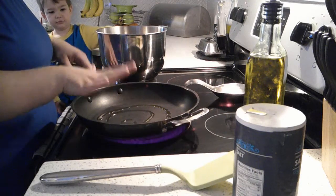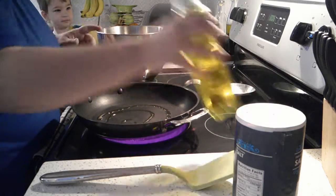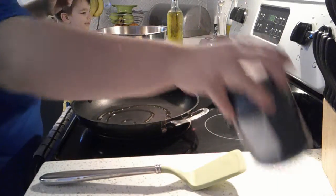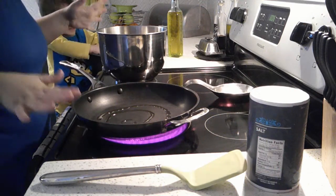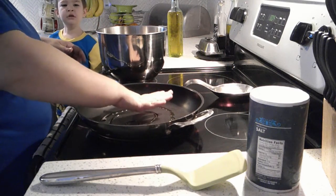I've got my pan heating up medium to medium-high. Got a little bit of oil in our pan — a little bit of olive oil we like to use. And then I'm also going to use some salt as well to season. We're not big pepper fans in the house, so we just use some salt. I'm going to let that start heating up a little bit.